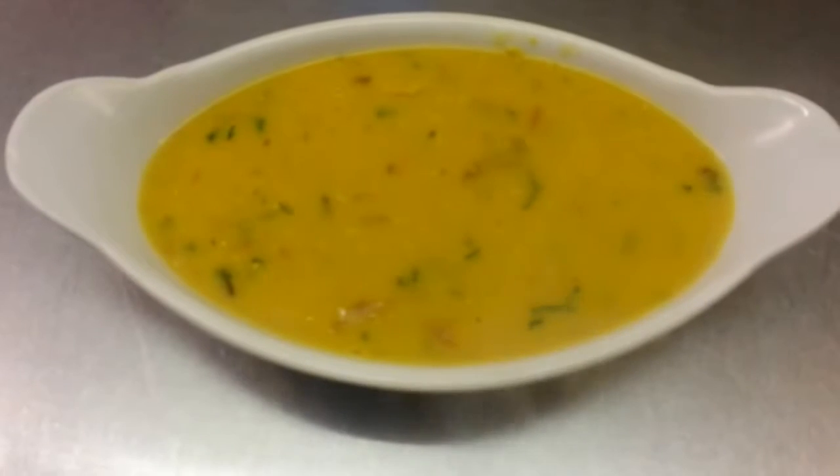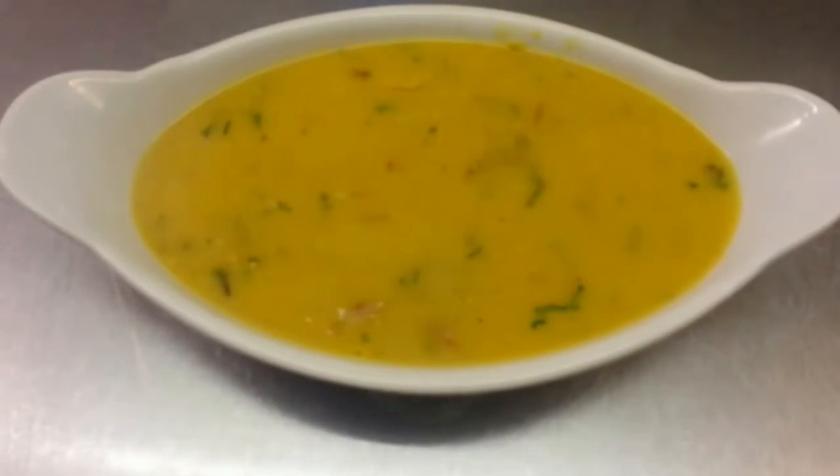Here we are. We just showed you how we make our talka dal.